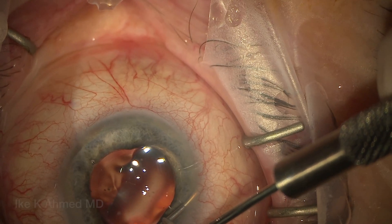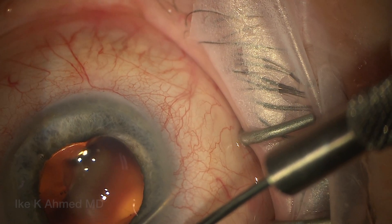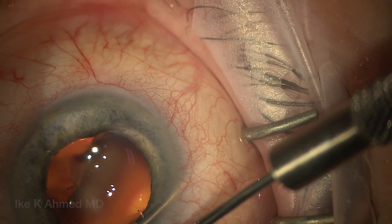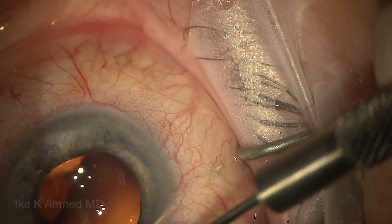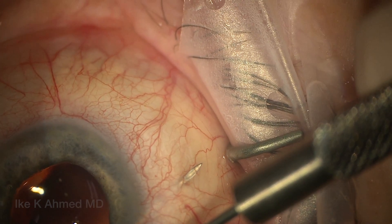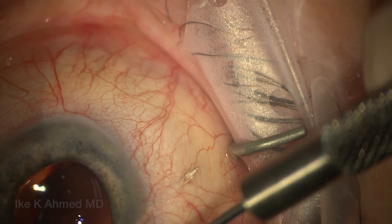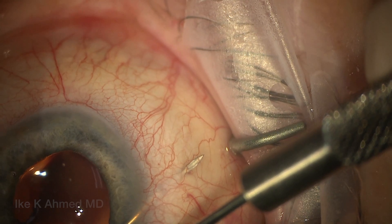We then use a Vero hook for counter-traction, pushing forward and trying to aim for a long track. We can always end up going shorter if we need to, but it's better to go long at first. I'm trying to emerge 2.5 to 3mm back from the limbus. Going tangentially because we've entered the eye at the temporal position. I really try to get this needle pointing up, almost like it looks like it's going to perforate.